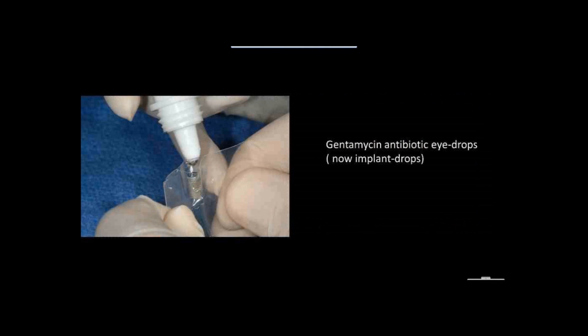I'm using gentamicin eye drops — just a few drops on there, very simple. It has worked well in orthopedics; they have been using that forever, mixing with the bone grafts. I think we in dentistry are increasingly doing that also.